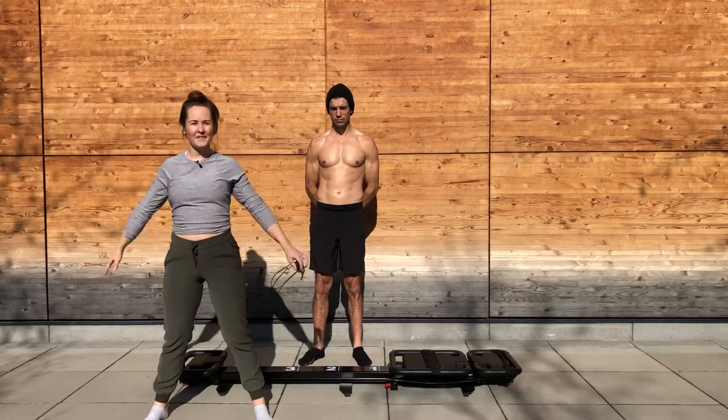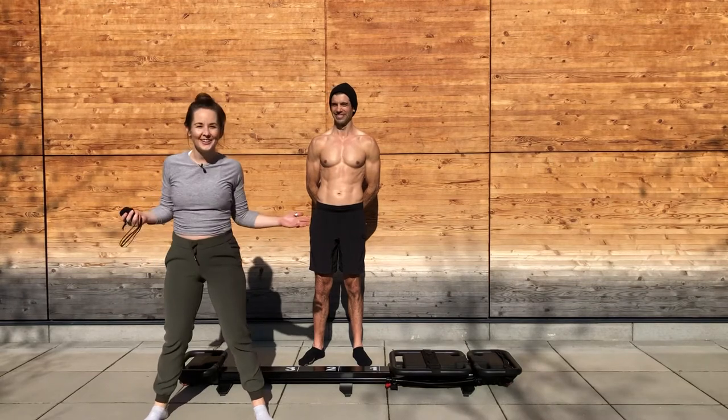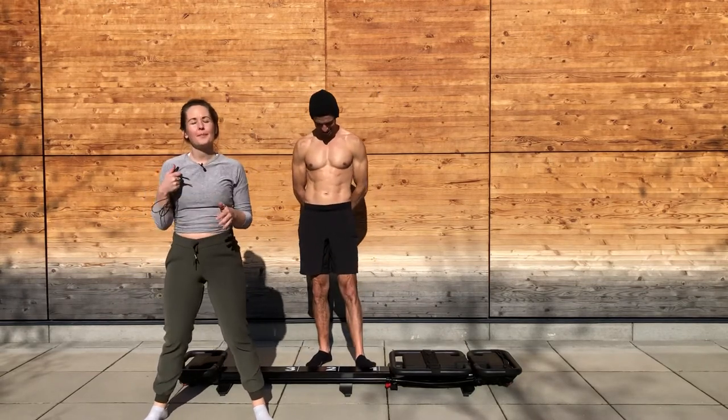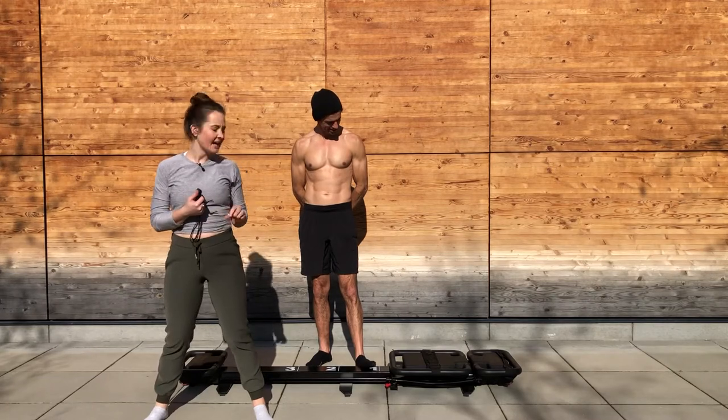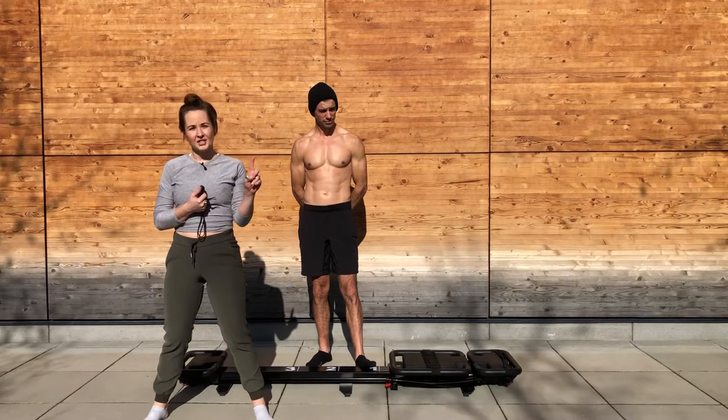Hey everyone, welcome to MicroAdventures Back Outdoors. Ellie, we are on an adventure. I'm Ellie and this is Josiah. We are going to do a base model express workout today. So all you need is the base model of the machine. One black spring to start us off.